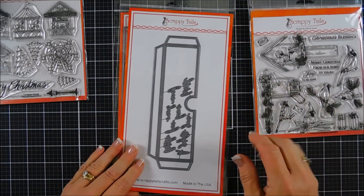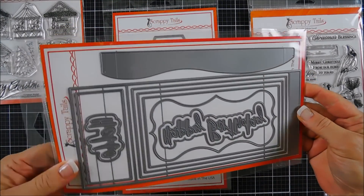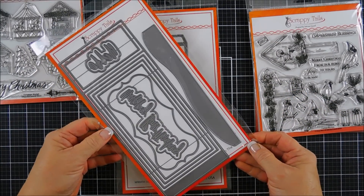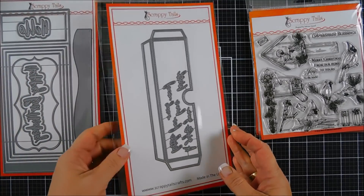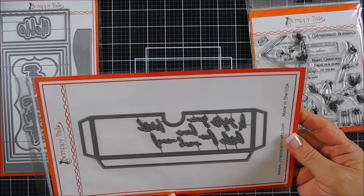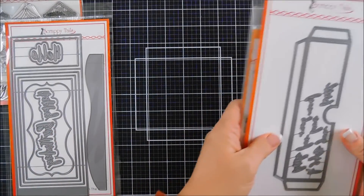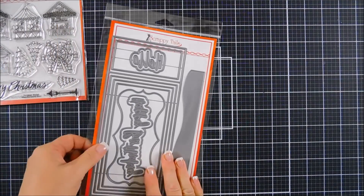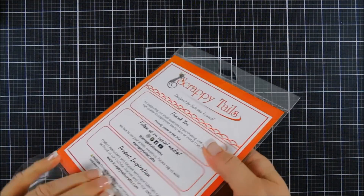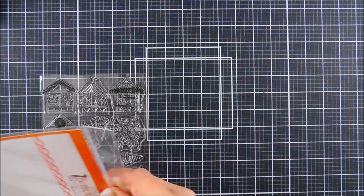What we're going to use today is this die set — it's called the Slimline Shadow Box craft die set. It's super neat. This one we're not going to use but I did want to share it — it's called the Slimline Pop-Up Box Gift Card die, so you can create a little pocket and put a gift card in behind your shadow box. I'll leave the Scrappy Tails shop link down below if you want to go over there and give Sabrina — she's the owner — some love. She's very sweet and very talented.